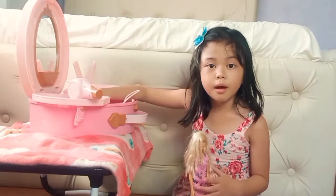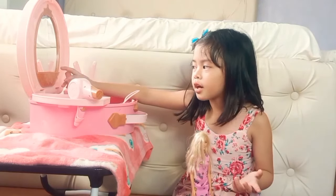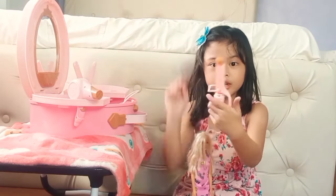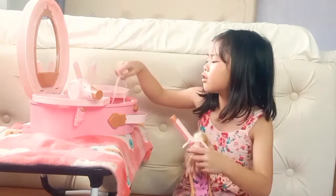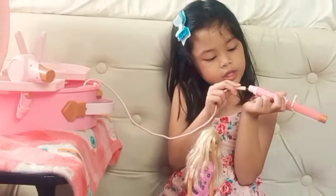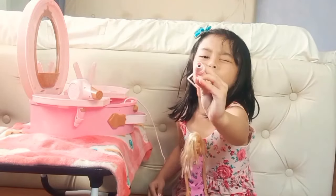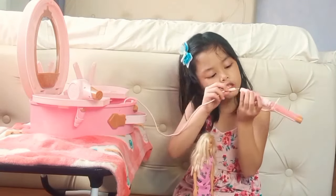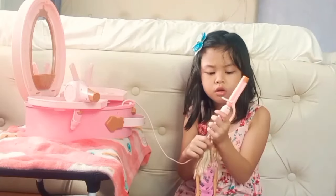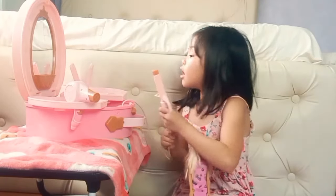The next thing is something that can make your hair curly. If you know what it is, comment down below, because I'm not totally sure what it's called — but I know how to use it. I think it's a hair curler. Let's add the black holder — oh my god, it worked again!